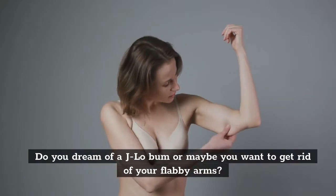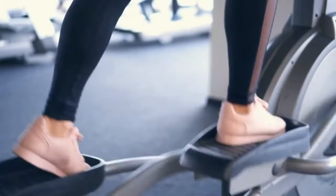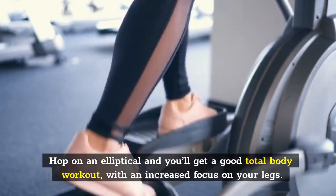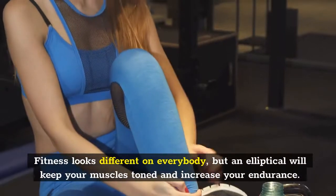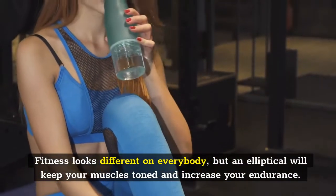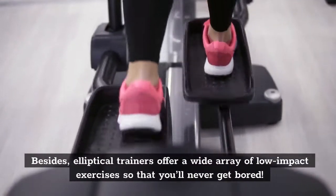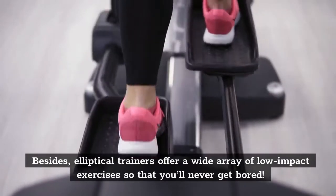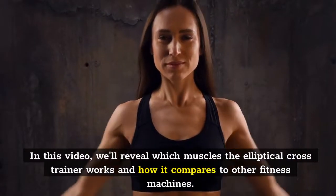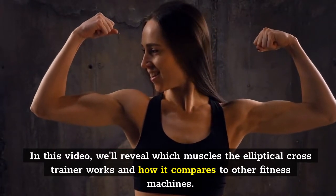Do you dream of a J-Lo bum or maybe you want to get rid of your flabby arms? Hop on an elliptical and you'll get a good total body workout with an increased focus on your legs. Fitness looks different on everybody, but an elliptical will keep your muscles toned and increase your endurance. Elliptical trainers offer a wide array of low-impact exercises so that you'll never get bored. In this video, we'll reveal which muscles the elliptical cross trainer works and how it compares to other fitness machines.